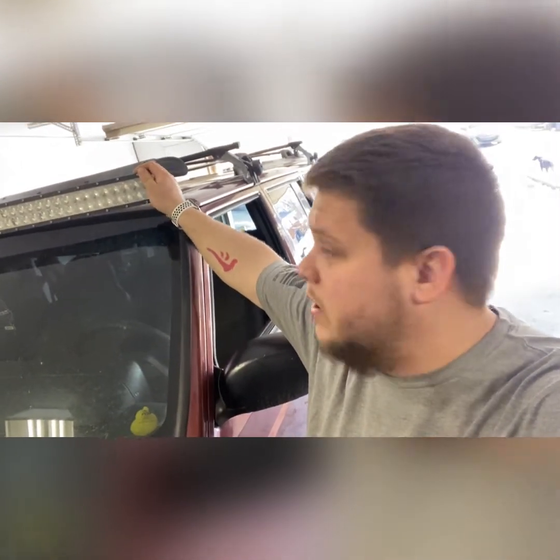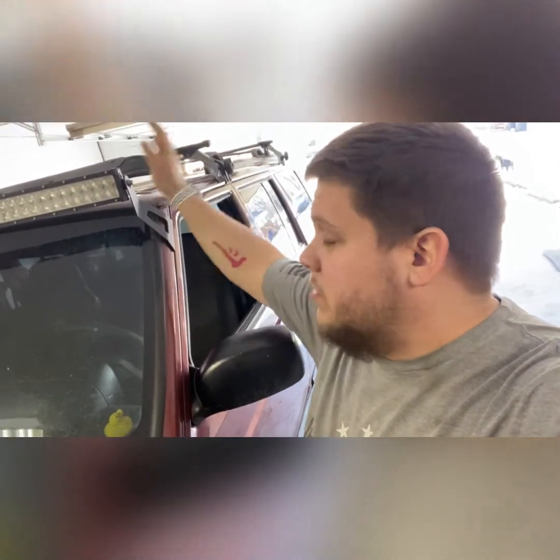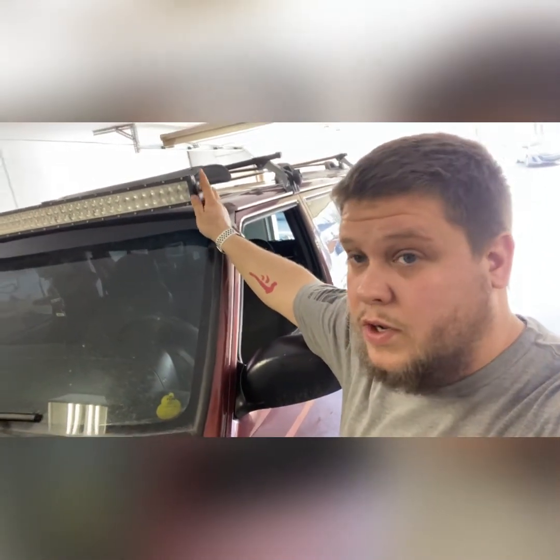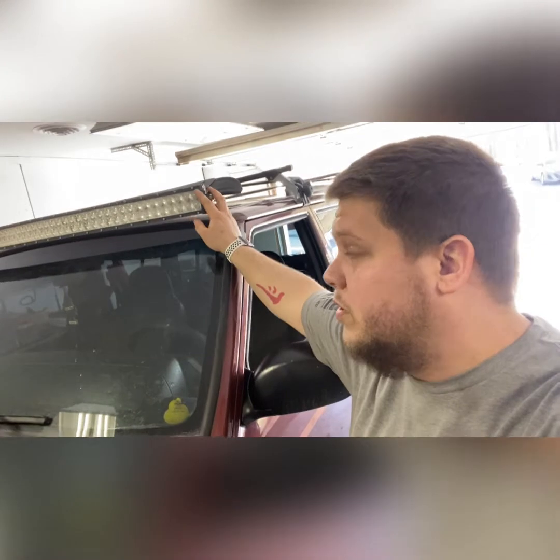I don't remember what the lumens was on it, but it was literally the brightest thing I could find in a 52-inch curve. When you turn this thing on, I don't care how dark it is — it illuminates everything. It's a great work light when we play in the woods, when we're camping. It works great.